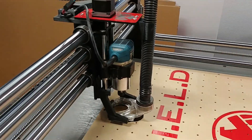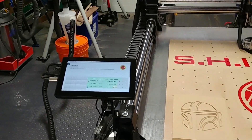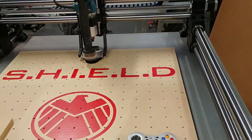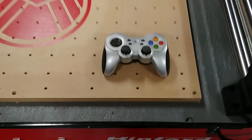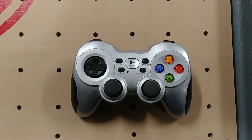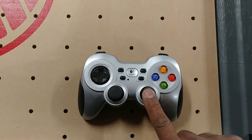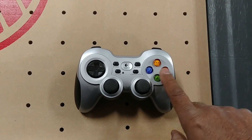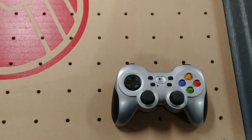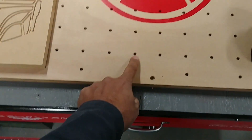Moving on to controlling this thing — yes, I can control it with the monitor or with my phone, but I really like using a joystick. I didn't buy the Onefinity joystick controller; instead I purchased a Logitech universal joystick and it works very well. I can control X and Y here, Z here, and these buttons control the travel speed. You can get pretty good control with that.